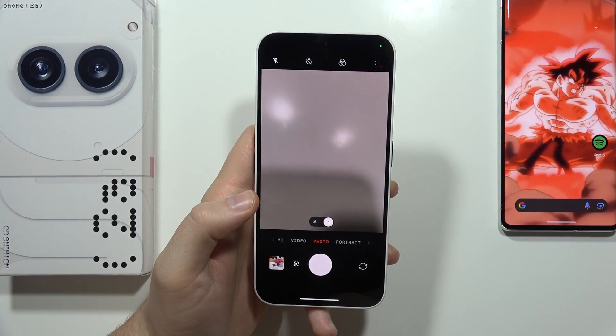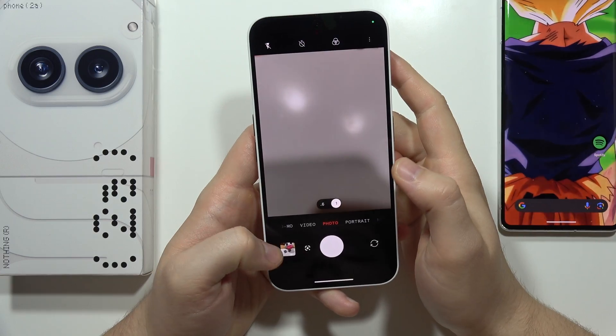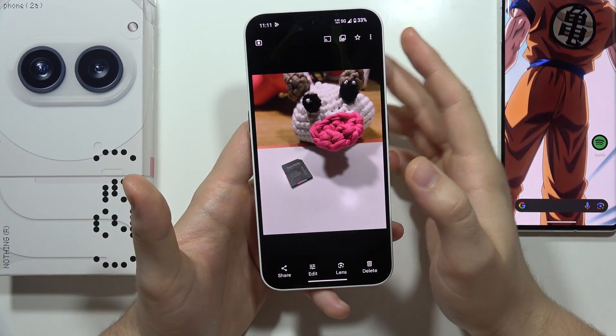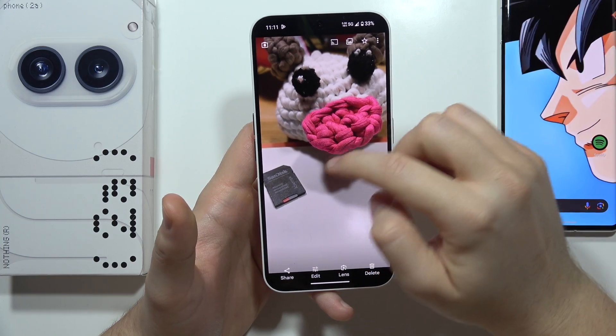Hey, let me show you how you can use Magic Eraser and remove objects from your photos on the Nothing Phone 2A. I'm gonna open the last photo from my gallery, and as you can see here, I have a photo of this mascot with this SD card.